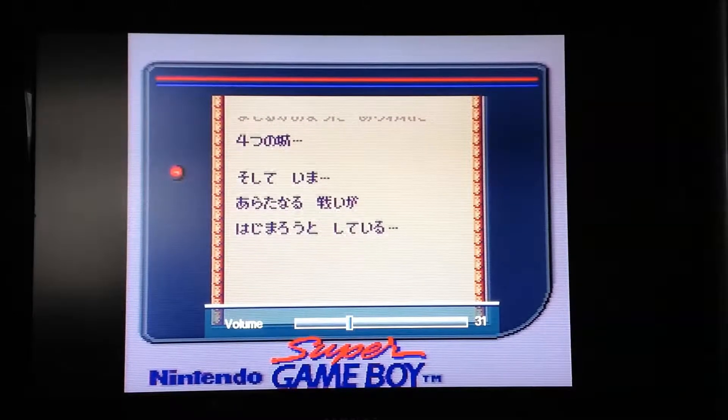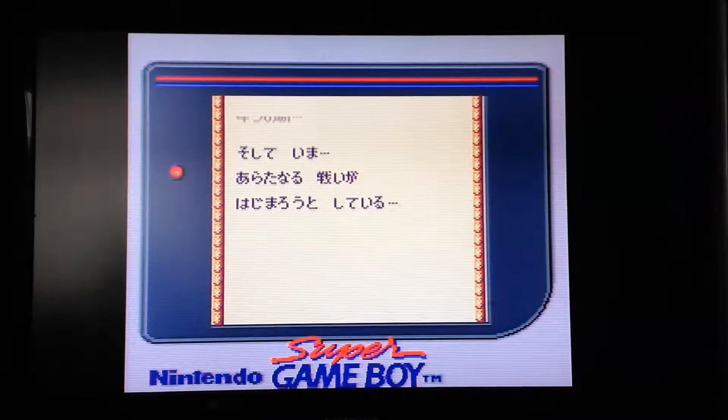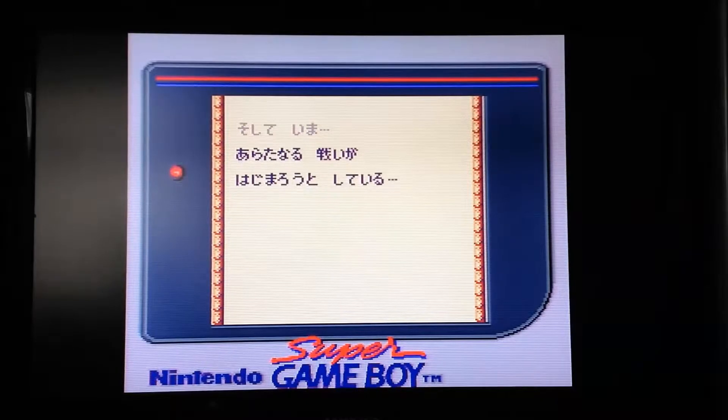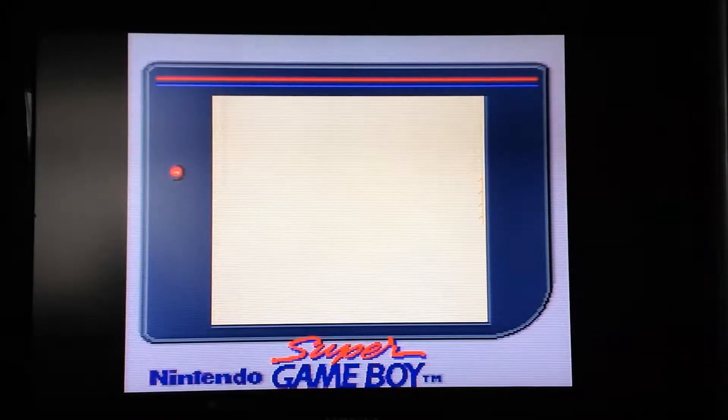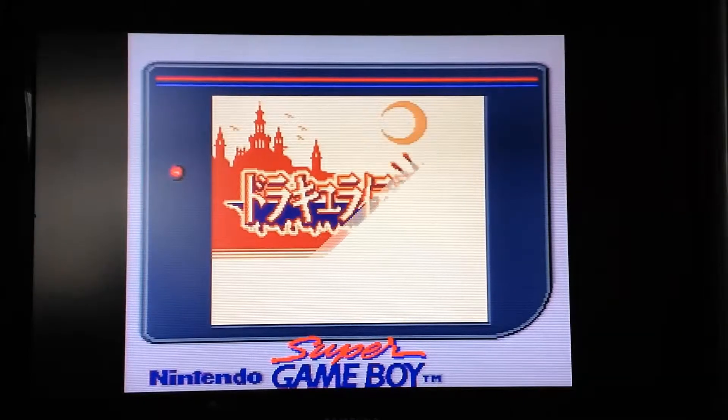I love the Castlevania games, and this one is pretty damn good. I think it's a lot better than the original Game Boy Castlevania game. This one's a little bit more like the SNES game in lots of respects.